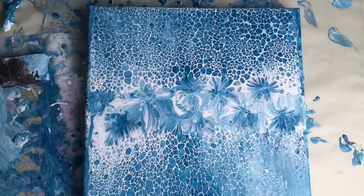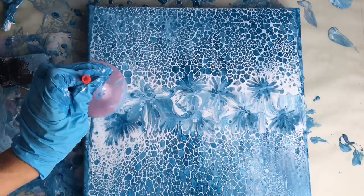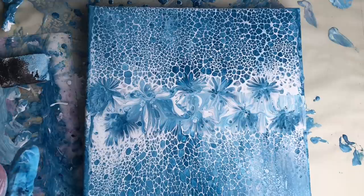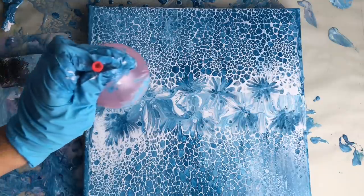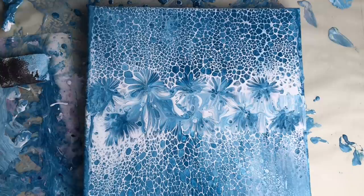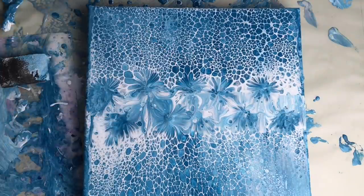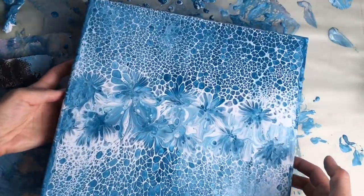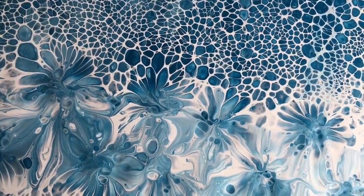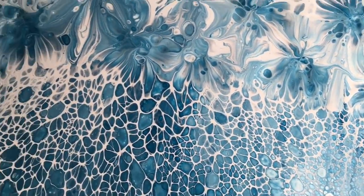Oh yes, that's much better — that looks like flowers! I like this much more, it's beautiful. Oh yes, that's absolutely amazing, I love this. Look how beautiful these cells are — oh wow, I love these!